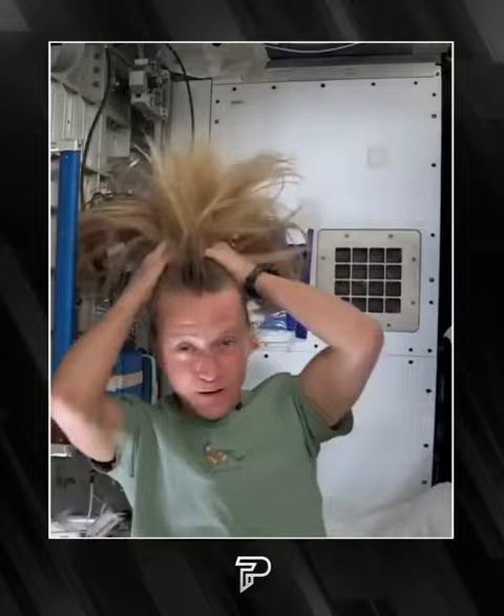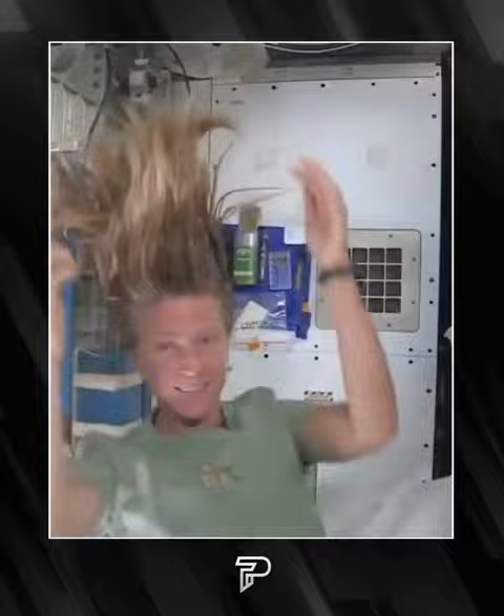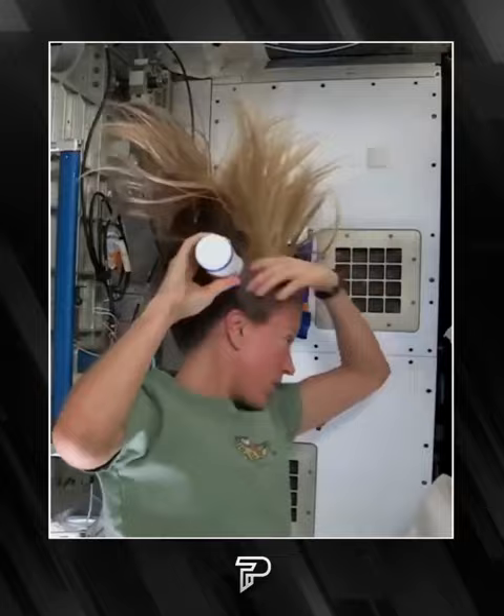Then I just work the water up through to the ends of my hair. Then I take my no-rinse shampoo and squirt it also on the scalp, just a little bit, and rub it in.